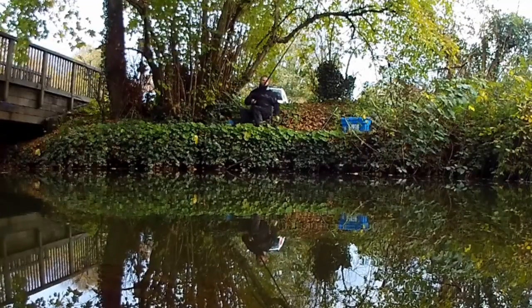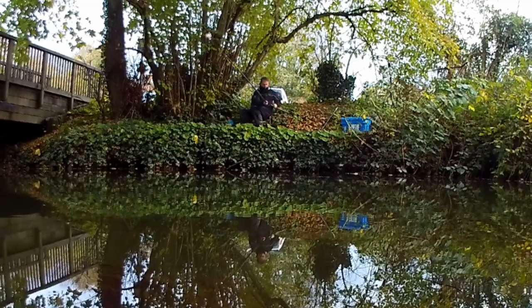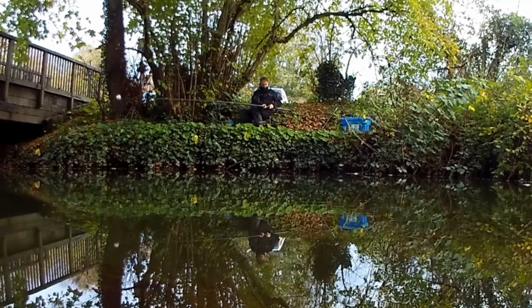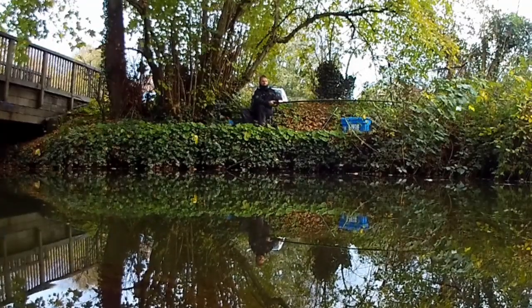My obligation to abide by lockdown restrictions and fish as locally to home as possible is what brought me down to the River Chew in search of roach, and I have to be honest — it hardly filled me with excitement. But it is such an intriguing little river.